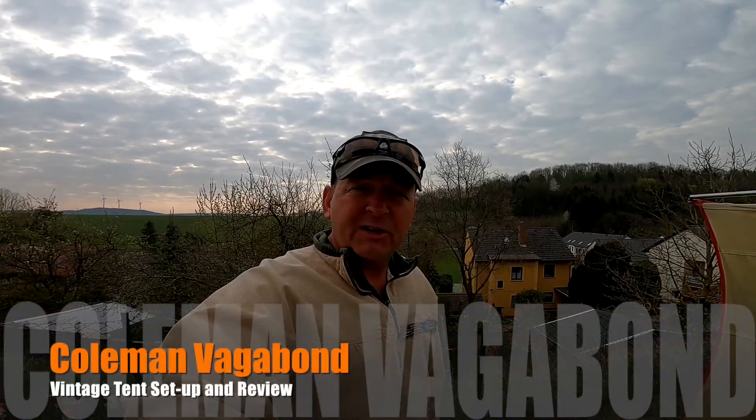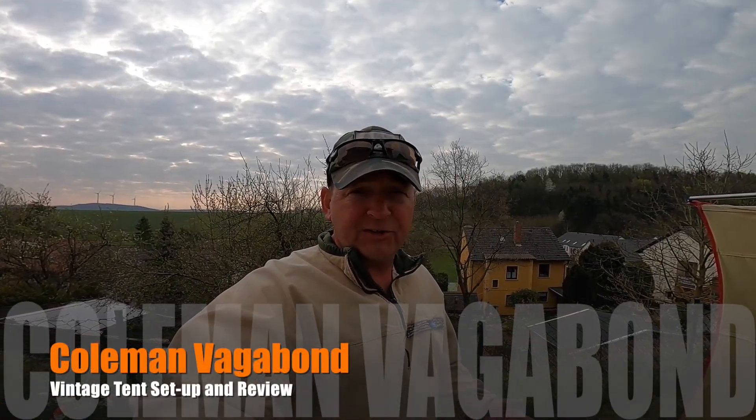Hello from Germany. My name is Shannon and today we're going to take a look at a vintage 53-year-old Coleman Vagabond tent.